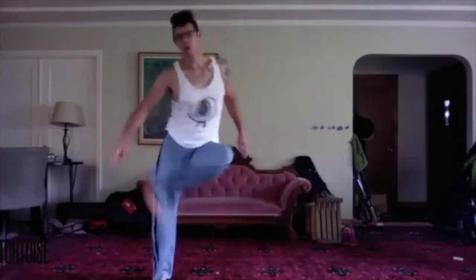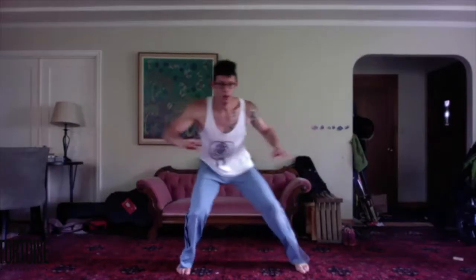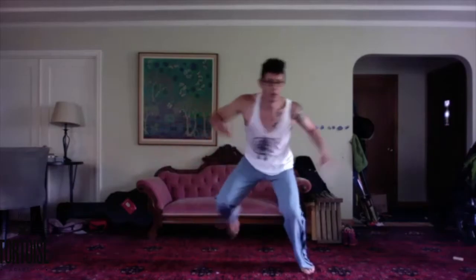Slightly wider stance. Step aside and lift. Good. Sinking the stance. Grabbing the ground with the foot. Pulling. Maintain that centered balance. Drawing back. Grabbing the ground. Two more. Good.